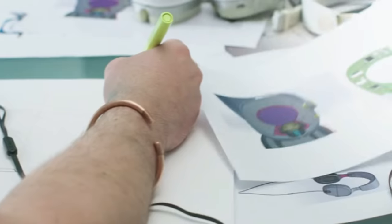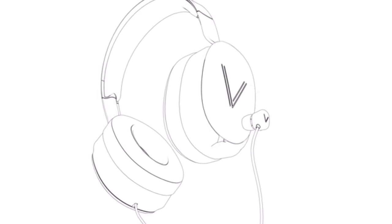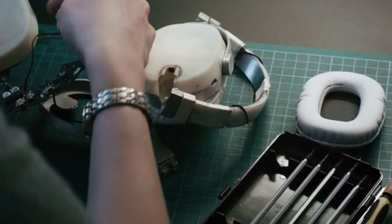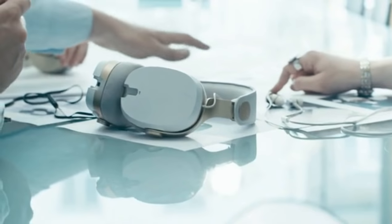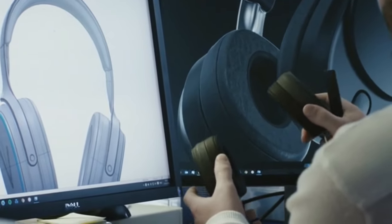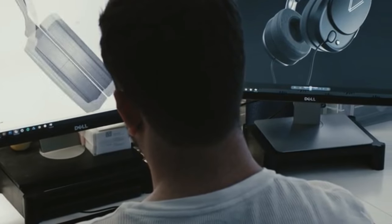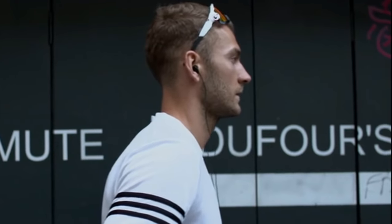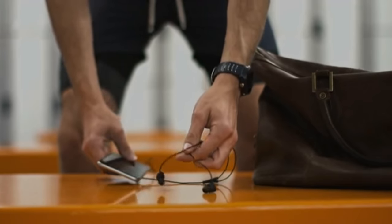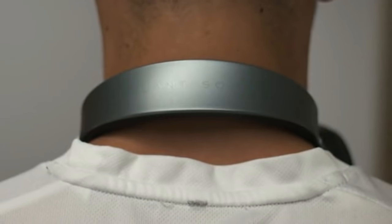We developed a patent-pending switch mechanism that allows the audio signal in the earphone to redirect to the audio signal in the headphone automatically. This connection ensures uninterrupted quality of sound. We partnered with Therefore Design, a London design agency with 20 years of experience in designing high-end audio products. The collaboration allowed us to take the innovation to a whole new level. We chose to design the headphones with passive noise cancellation and Bluetooth technology for those times when you need isolation and focus.